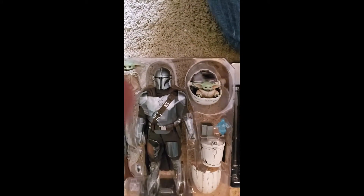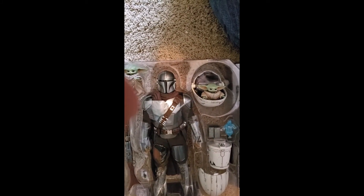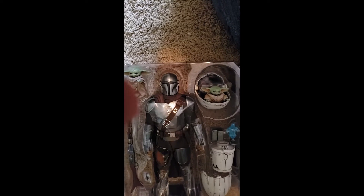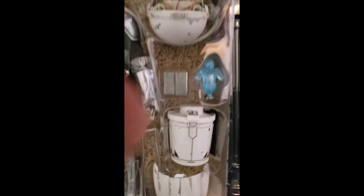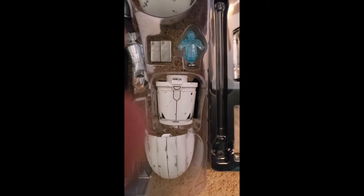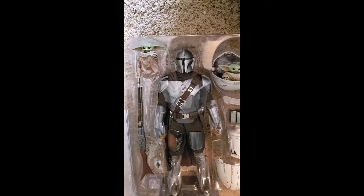Here we have the Mandalorian with his rifle, Baby Yoda standing, Baby Yoda in the pram, a little hologram, and the Beskar container from the first season — which is also the ice cream maker everybody remembers. The figure looks really great.